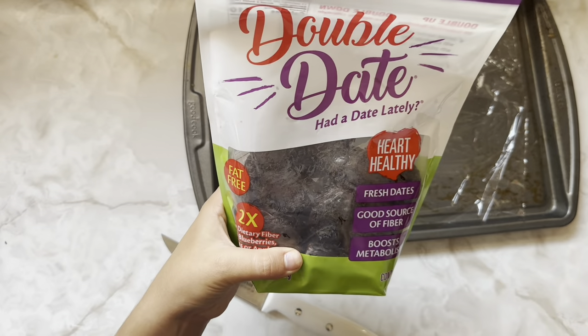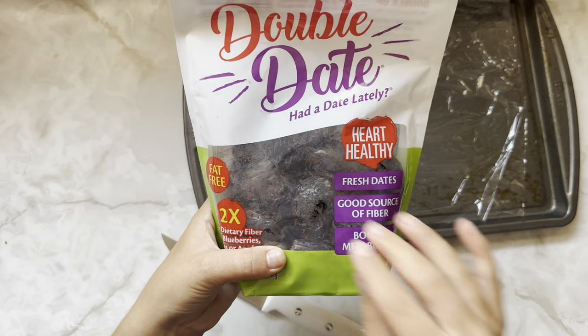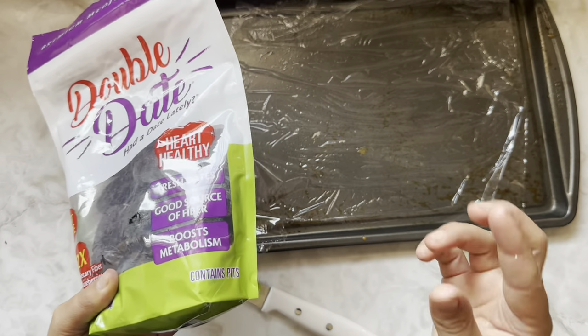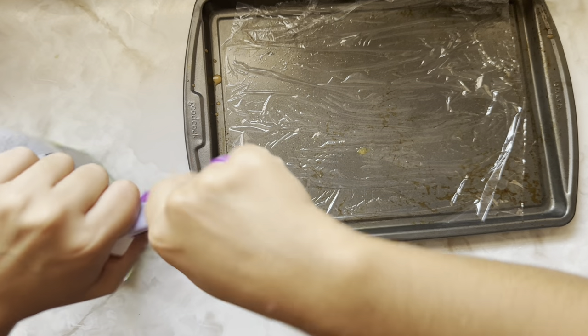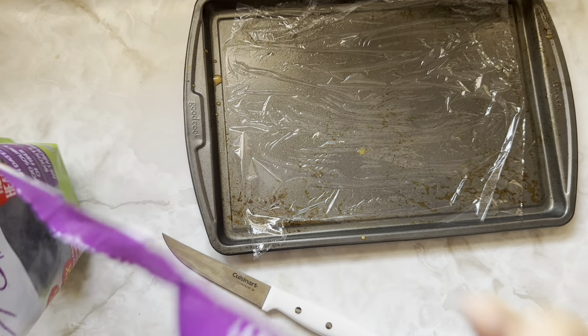These are the medjool big dates. You can get the tiny dates, but they're not gonna be as good — they're a little bit drier and not as big. These are a little bit on the pricier side, but they're so worth it.